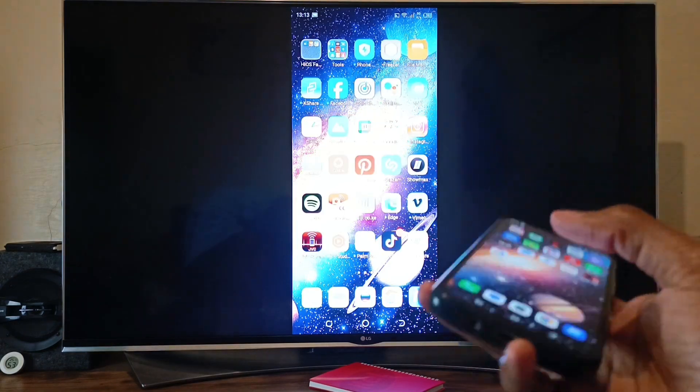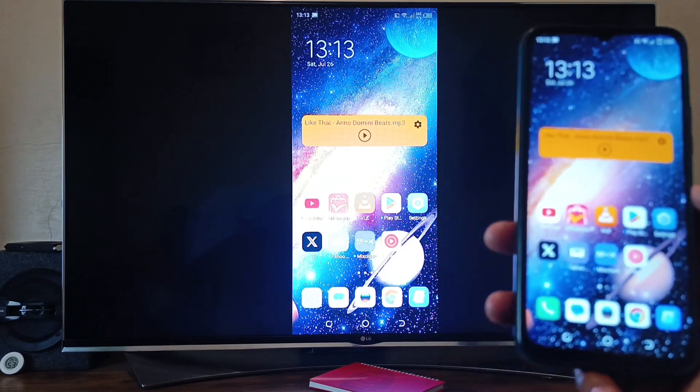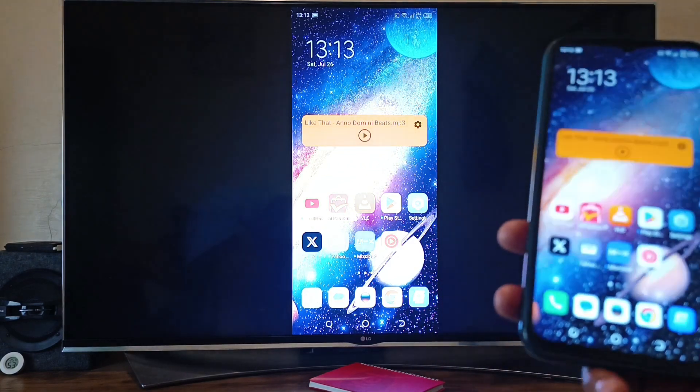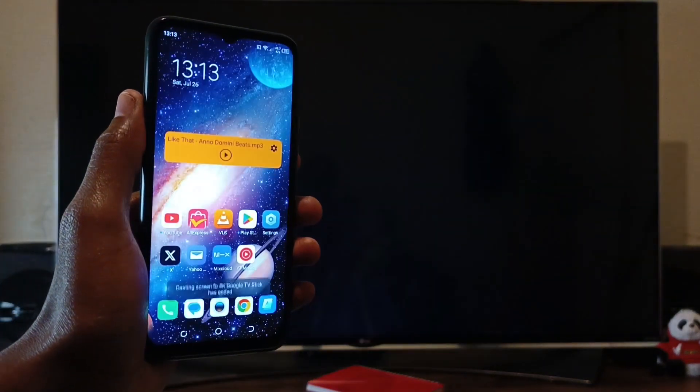So anything I do here will be replicated on the TV. This is perfect for showing your friends your photos or maybe even gaming. To disconnect it, just swipe down and select Disconnect.